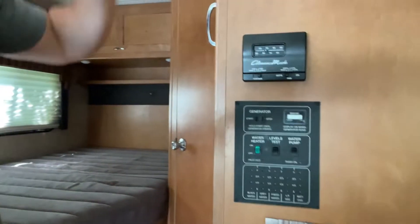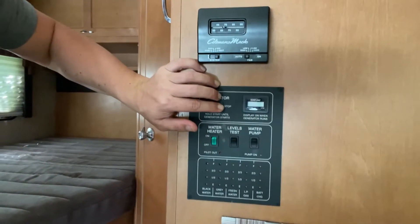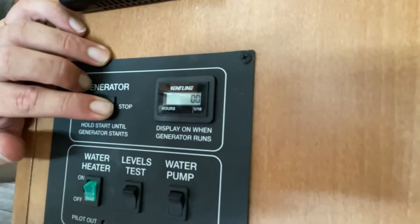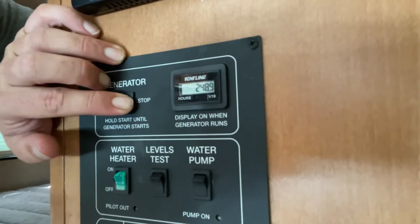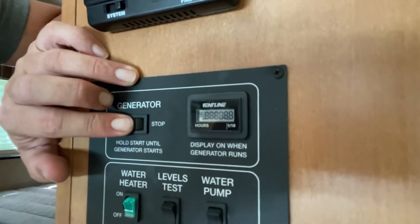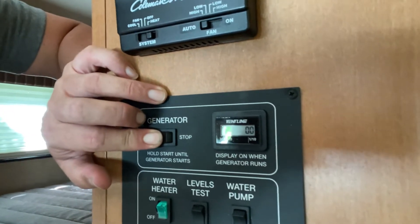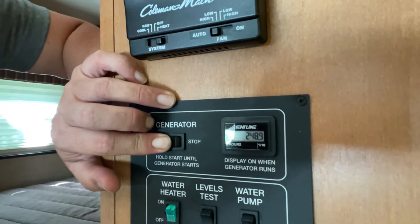If you want to do your generator and you're not hooked up, hold this stop button for quite a while. Then you're going to see some numbers pop up. Once those hours pop up, you can let go and hit start. You'll hear it kind of turn like an engine — hold it as long as you can, then it'll fire up.